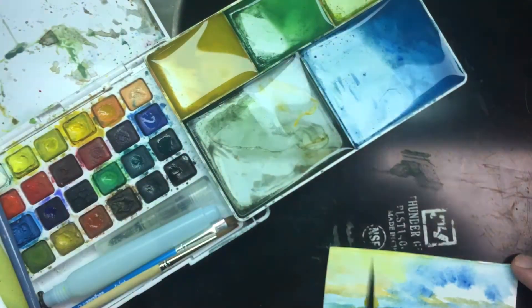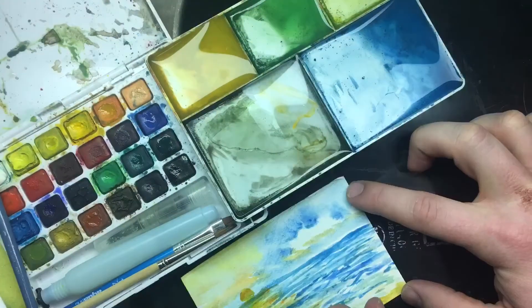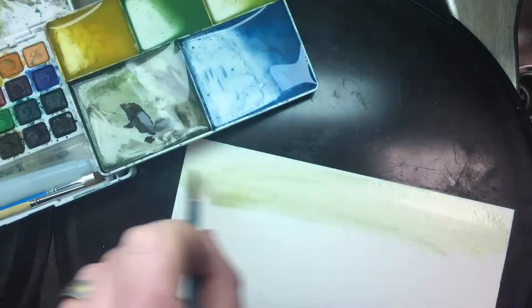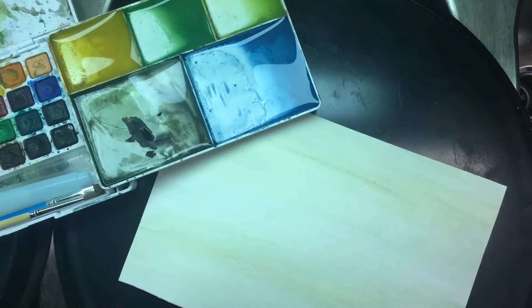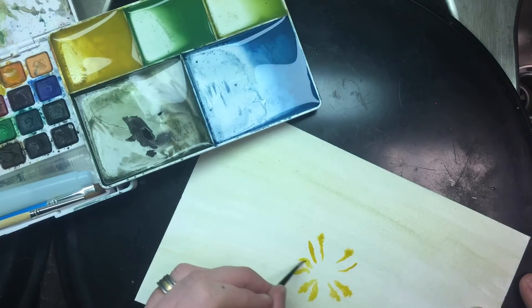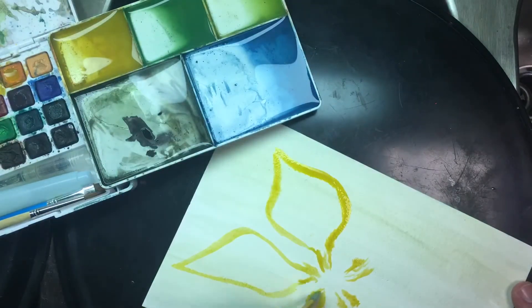The colors are said to be a little less lightfast than some other ones. It is probably an artist to a student grade somewhere mix in there kit, so the colors may not last as long as some artist grade pigments. And it's a little grainy on some of them.